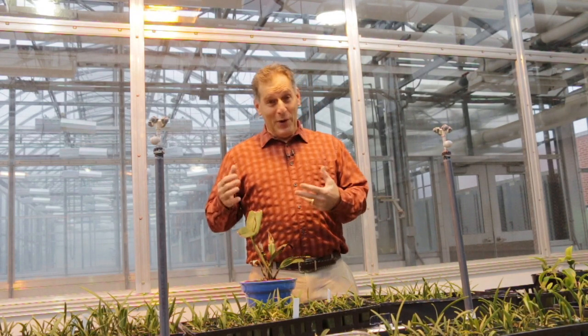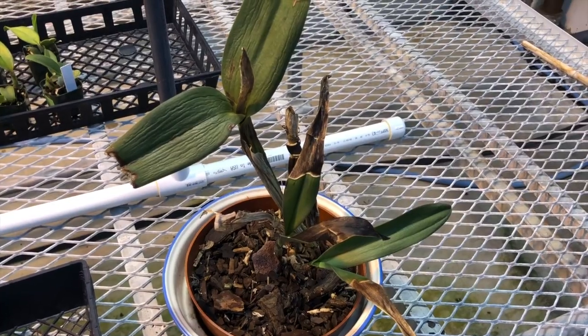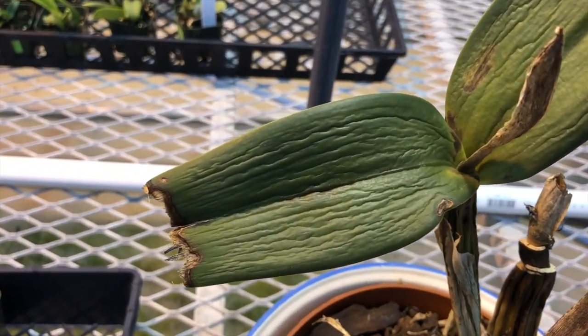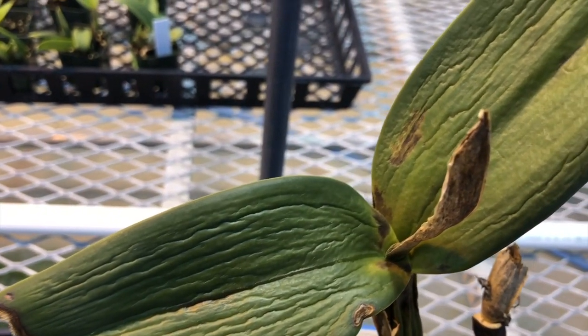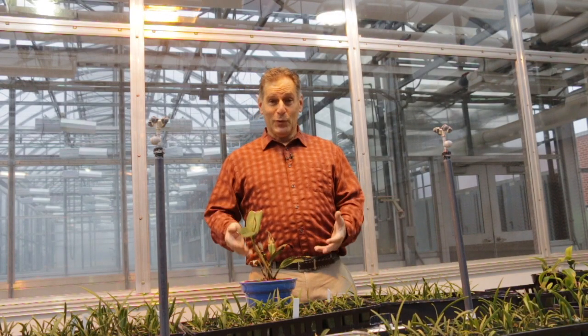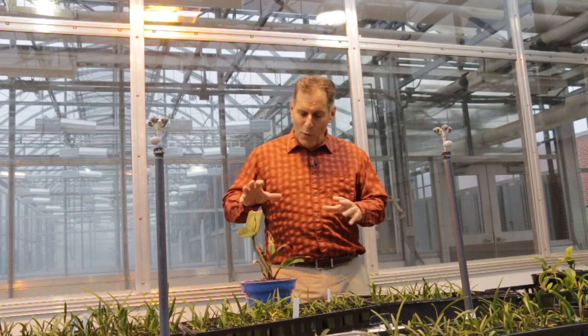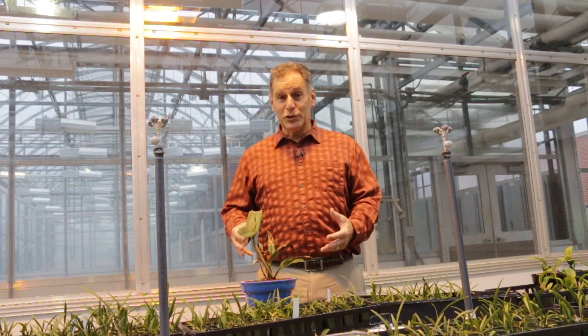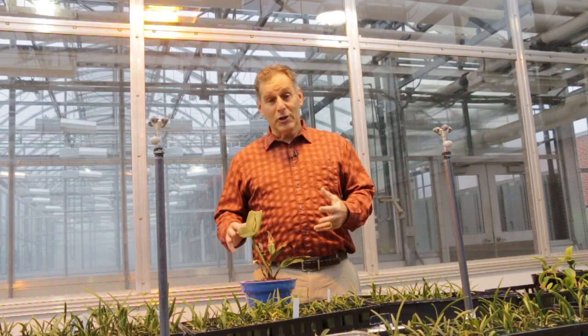You can tell these orchids when there's severe water stress — the leaves end up wrinkly, and the pseudobulbs end up drying out and looking wrinkly as well. But the plant is still alive. I think this plant will do well and it will recover. What would have happened if she had watered it too much is the roots would have rotted, and then it clearly would have died.